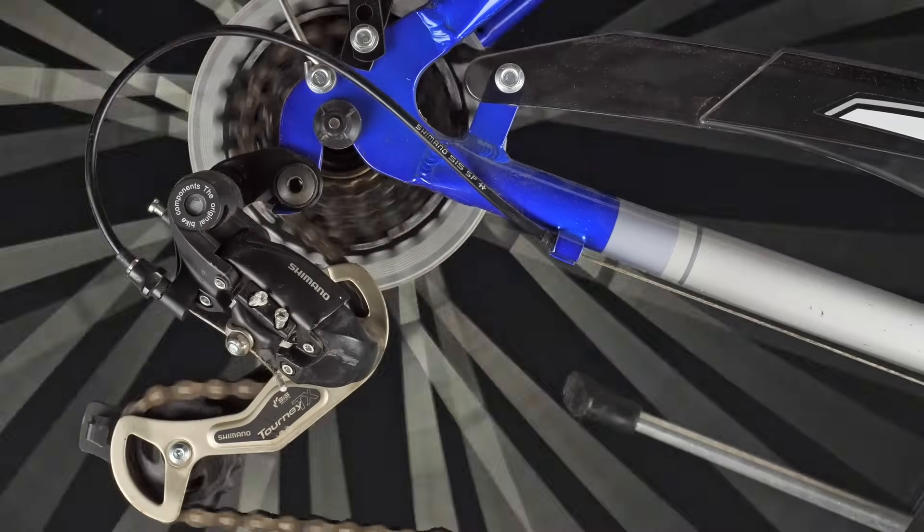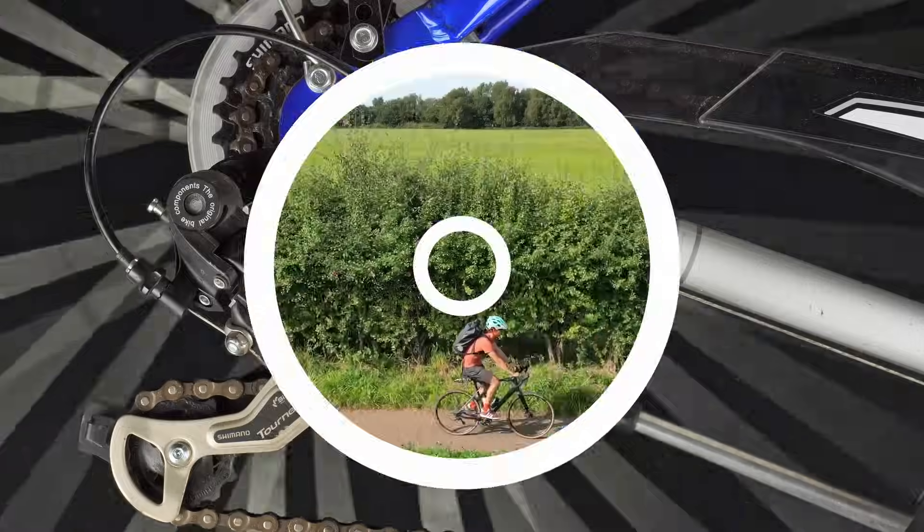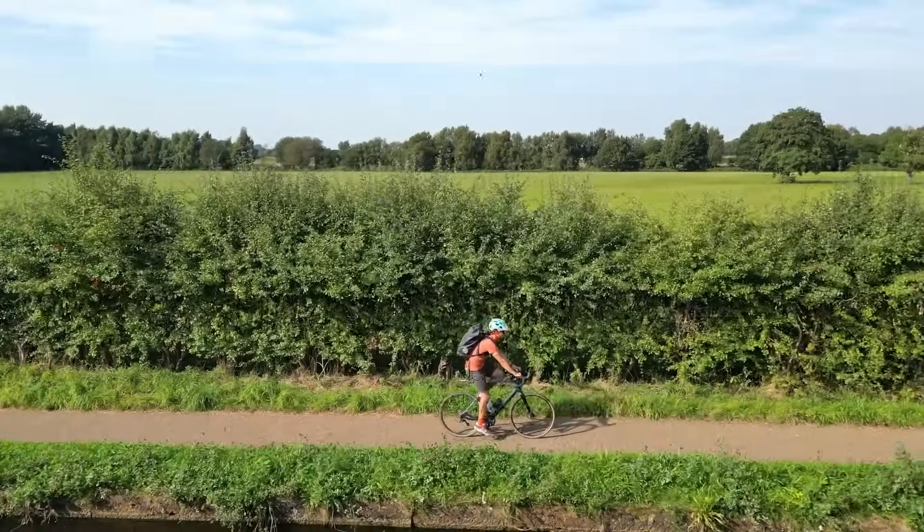Operating under significant loads and varying angular alignments, the chain must deliver consistent power transmission while enabling smooth and accurate gear shifting across complex multi-speed drivetrains.